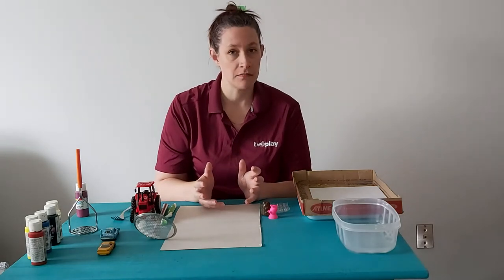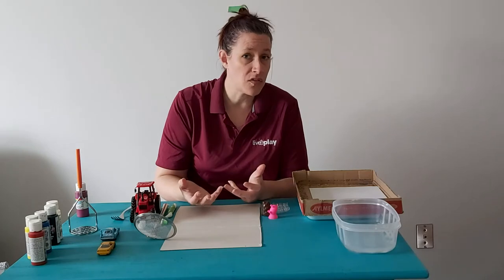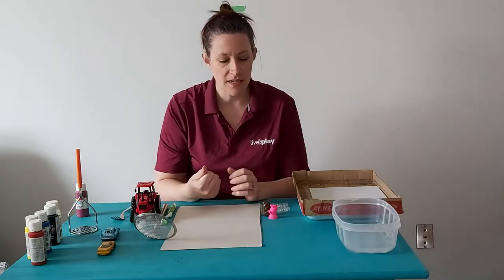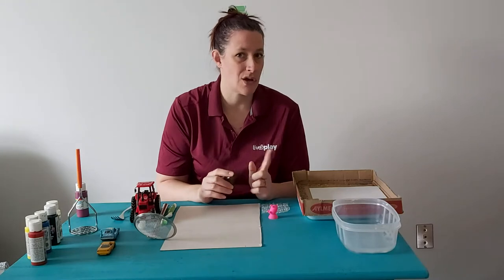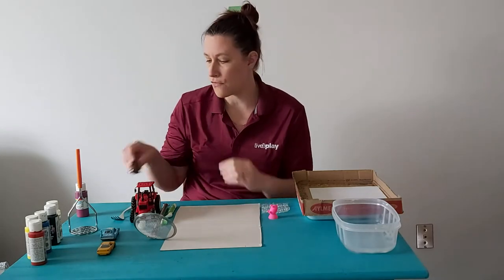Ask permission — your family members might not want you to use their silverware for painting with. Just make sure that you're asking before you put paint on things. Things that are metal or plastic are much easier to clean. Things like fabric, your paint might end up sticking in, so you might want to avoid something like that unless it's an old rag you were going to get rid of.